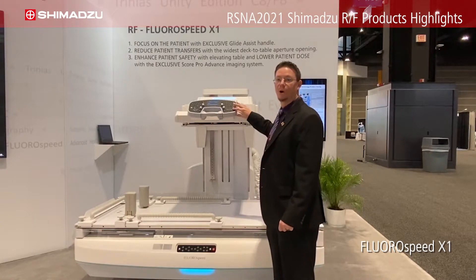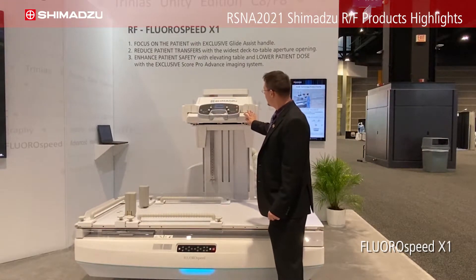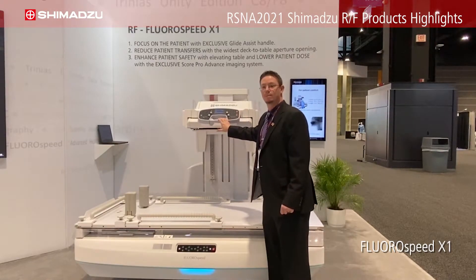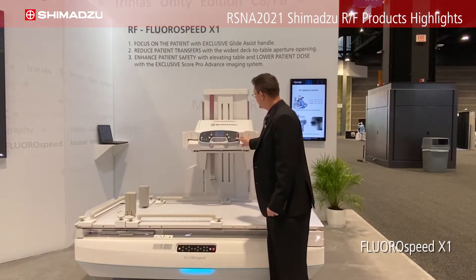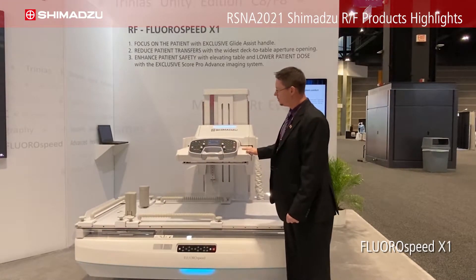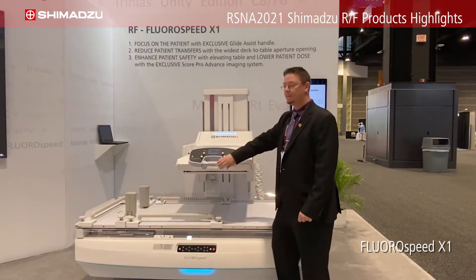You're able to park the system at any level. Right now I'm at the highest point, but I can bring the deck lower and bring the system out from any one of those positions. I can bring it even lower and park it.